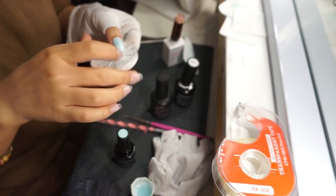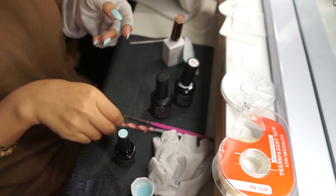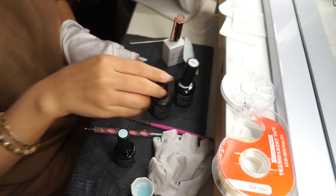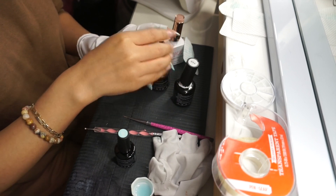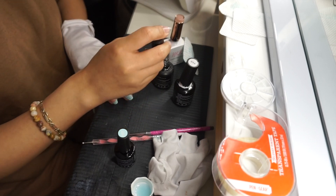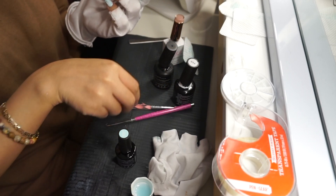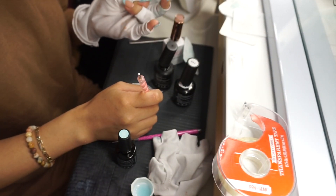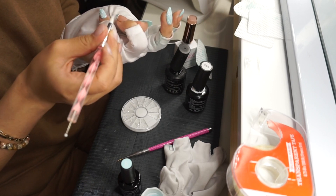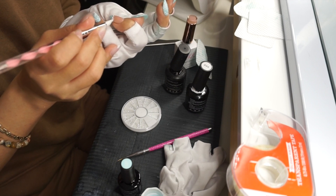Voy a tomar el top coat de Beatles para pegar las perlas, que son las de Shein, y voy a tomar el lado de silicón de esta herramienta de uñas para posicionar bien las perlitas. Estas van a ir en el dedo del anillo y en el pulgar, que es donde hice el french tip. Pinté el dedo del anillo con ese brillo transparente, luego tomo las perlitas y las posiciono donde las quiero, que es donde termina la punta francesa.